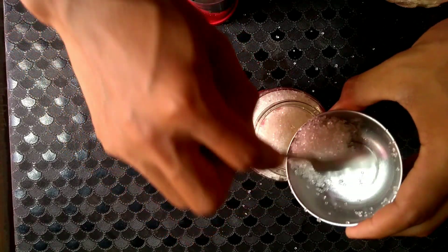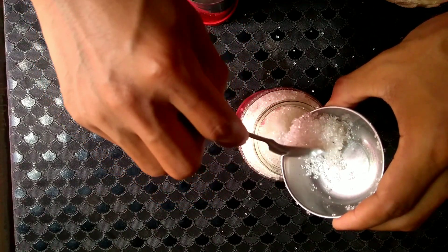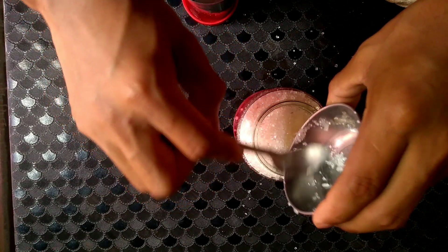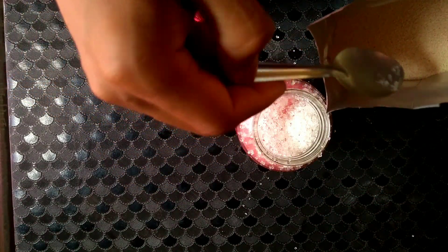I'm adding sugar because sugar acts as a source of food for yeast. Sugar helps yeast cells in the fermentation process, and as a result alcohol is produced. I'll be using 2 tablespoons of yeast.